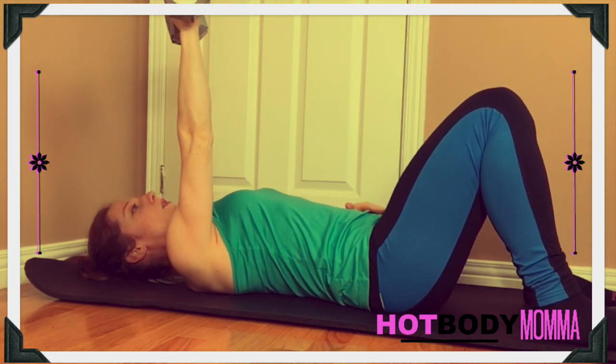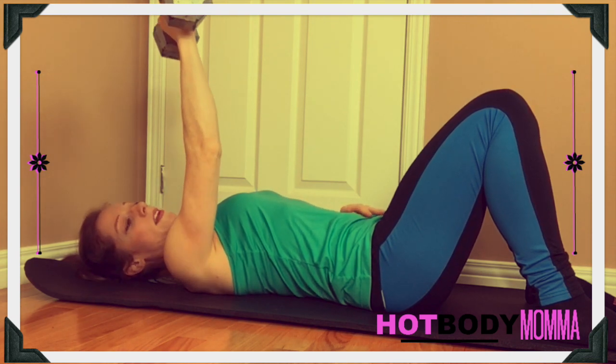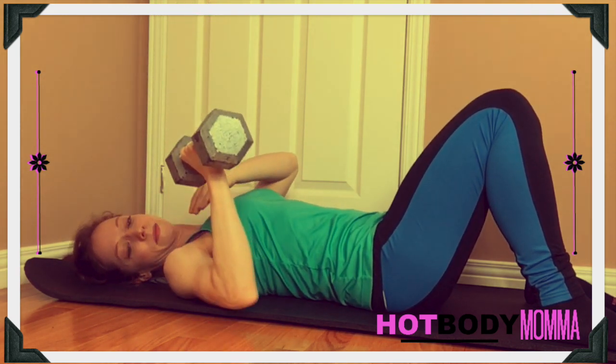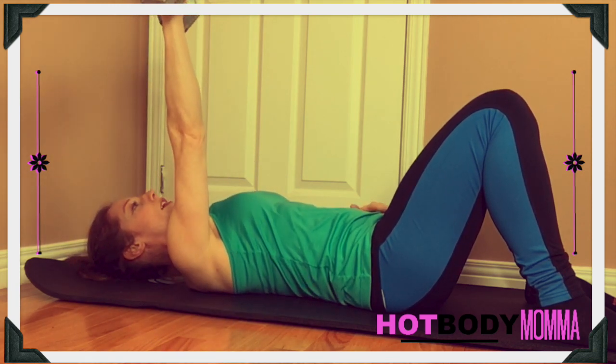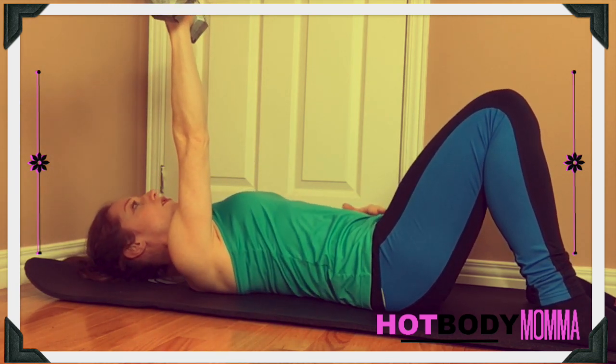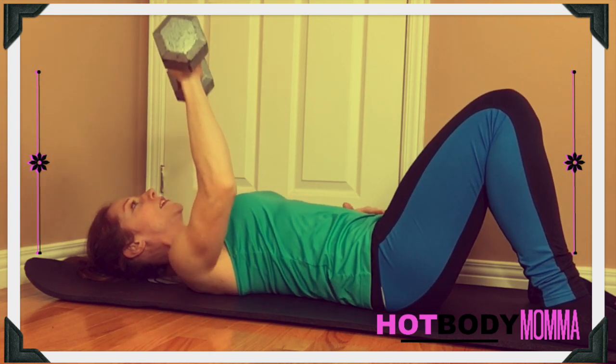What we're doing is literally pressing it up from the ground. You're going to bring it down — that arm can come down at about a 30 or 45 degree angle — and then press straight up into the air. Your shoulder blades should feel tucked and supported behind you.